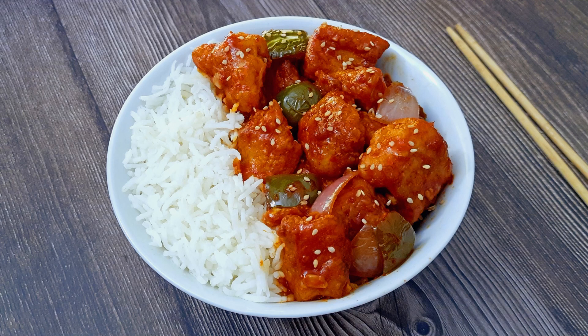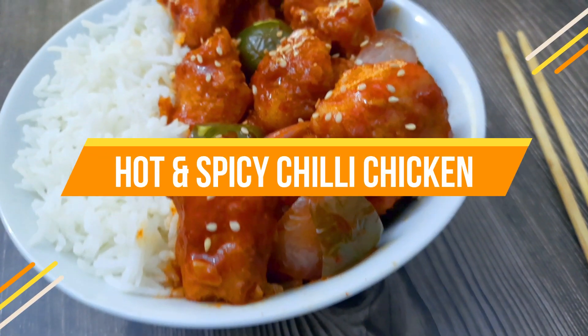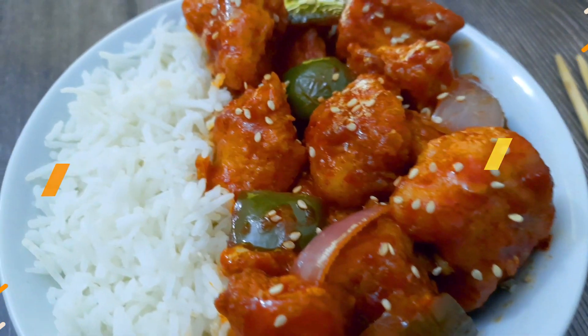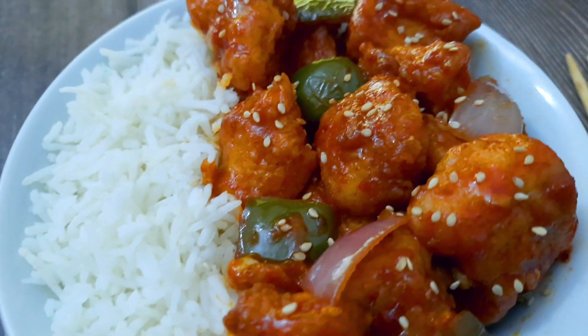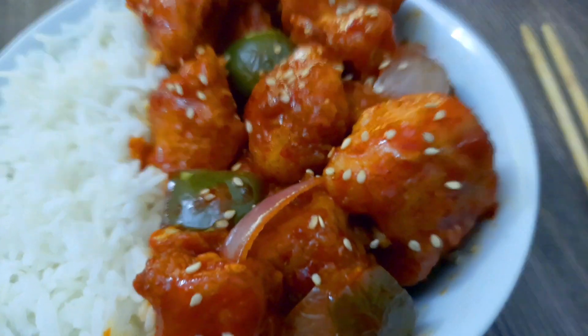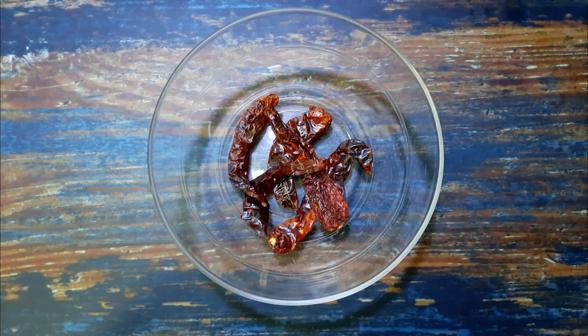Hello everybody, welcome to Mads Cookhouse where I share easy to cook recipes. Today I'll be sharing the recipe of the hot and spicy chili chicken — tender and juicy chicken pieces coated in a lip-smacking chili sauce.